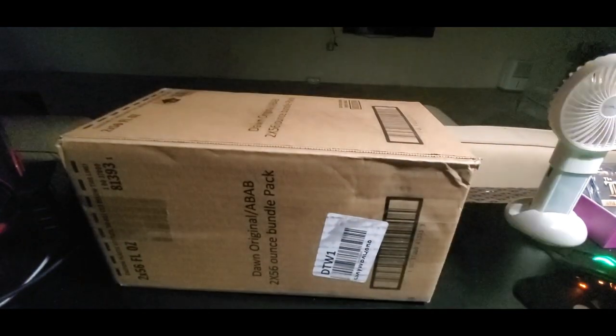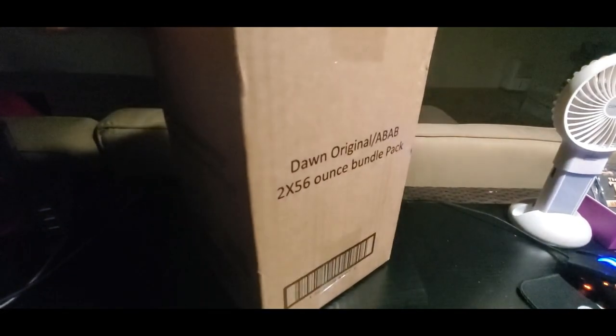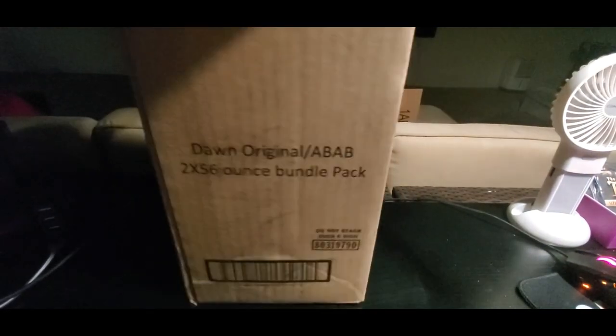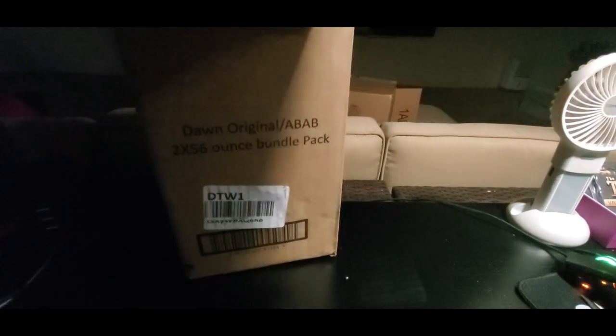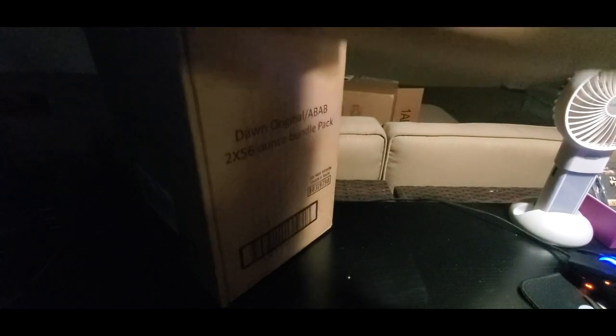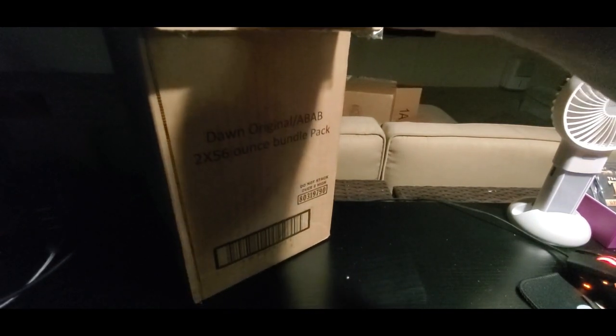Nice and easy — oh, hopefully that didn't break the table! Oh, what do we got here? Oh boy, these are the big ones!